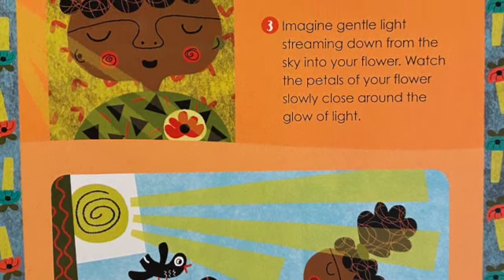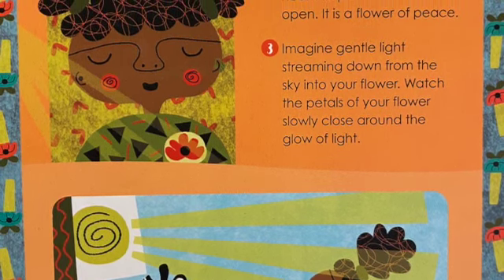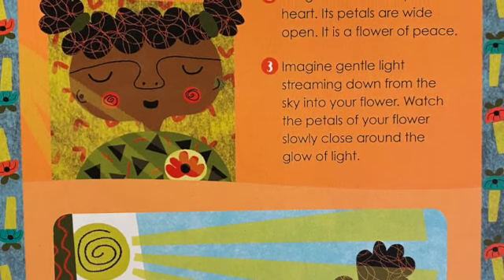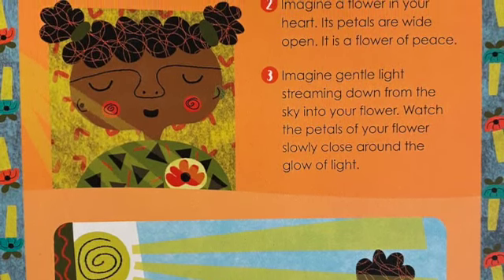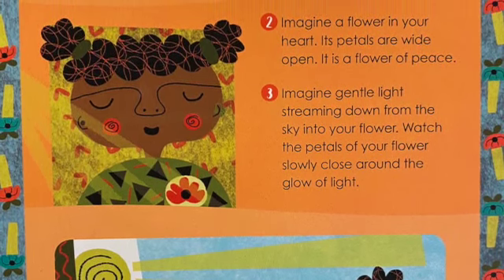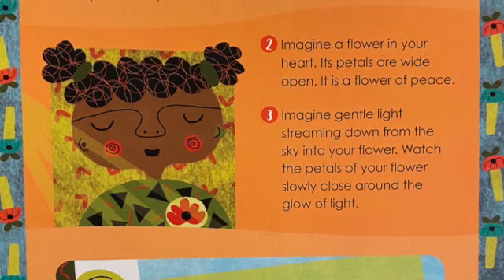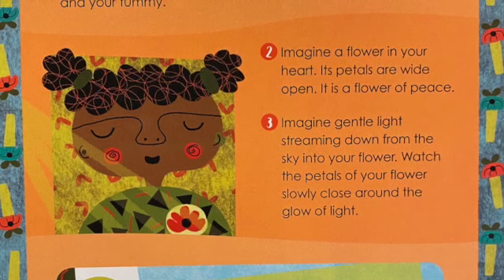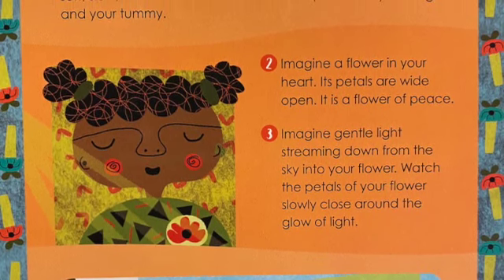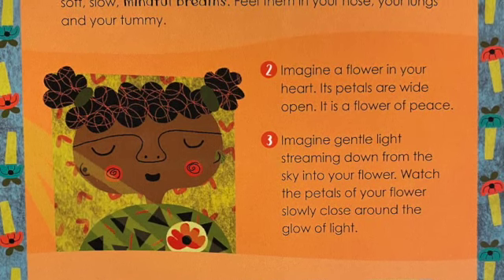Imagine a flower in your heart. Its petals are wide open — it is a flower of peace. Imagine gentle light streaming down from the sky into your flower. Watch the petals of your flower slowly close around the glow of light. Keep your focus on the flower. You can rest or fall asleep with the flower of peace in your heart.